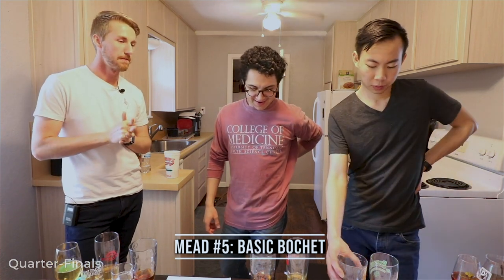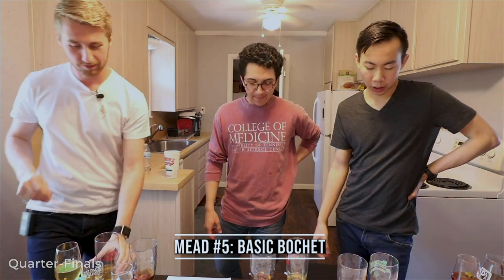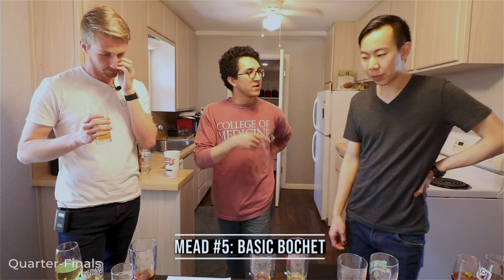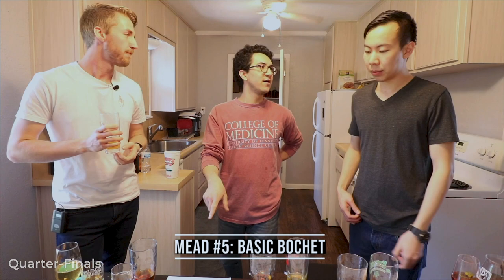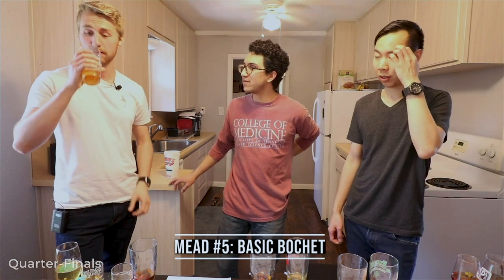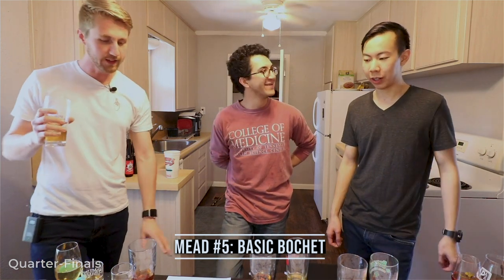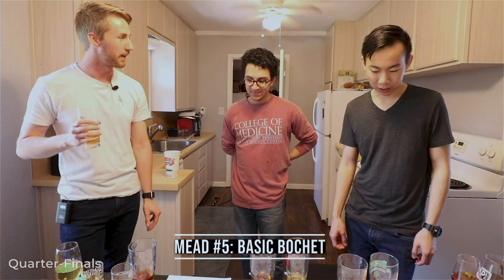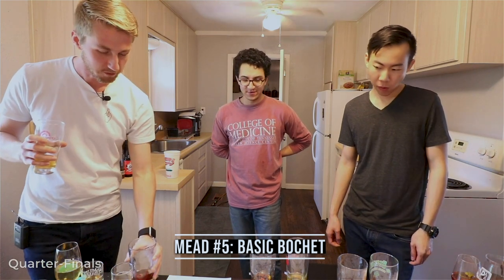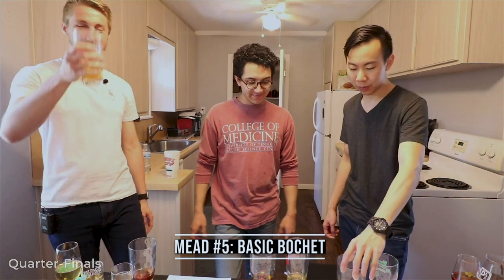Someone thinks it's the white chocolate cherry. Chris narrows it down between white chocolate cherry and chocolate vanilla cherry. I agree — when I tasted the chocolate vanilla it was very distinct, much more different. Someone else guesses raspberry bochet for more fruity notes. We're uncertain but we move on to number three.